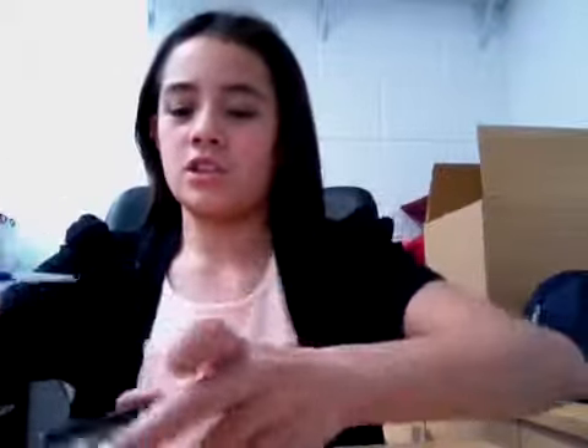Now I'm going to use the brush and pick up the dark brown — the darkest shade in the palette — give the brush a shake, and apply this color into the outer corner right here. This is just going to really darken up the look, but we don't want it to be too dark because you want your eyes to match. Then you just want to blend this halfway to the crease.